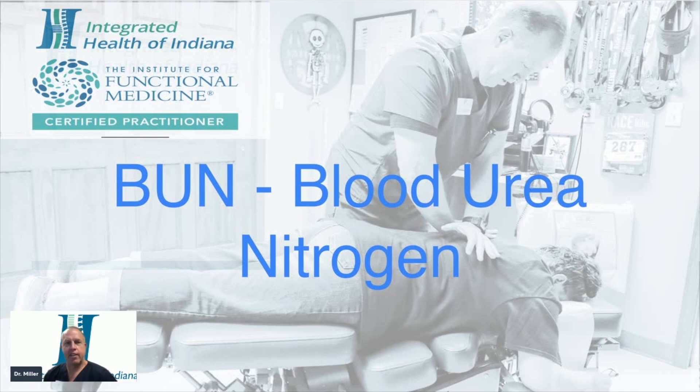Welcome back to the Integrated Health of Indiana Medical Minute. Today, we're going to discuss blood urea nitrogen. This is looking at the liver's ability to clean the blood.